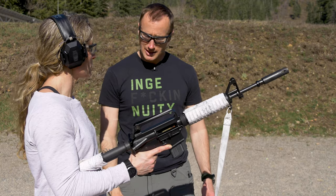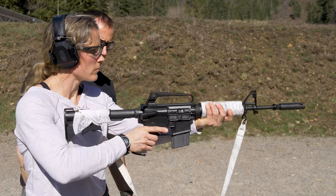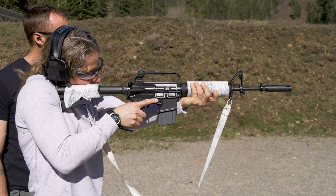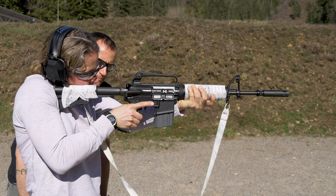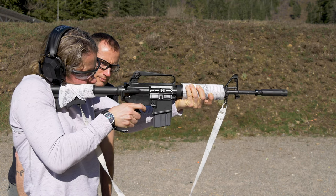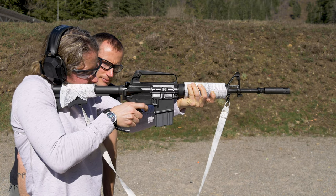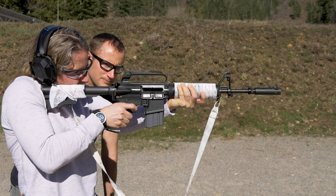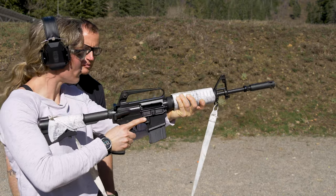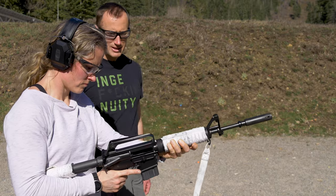At which point we'll put it on safe. Go ahead and send the bolt forward, aim in, and when you're ready take it off safe and fire your shots. Keep it to the rear when you're done. All right, back on safe and you can remove the magazine.